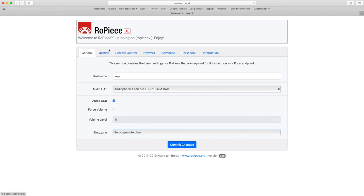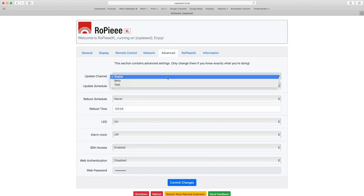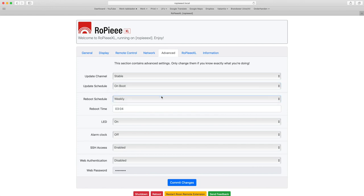For AirPlay and DLNA, the tabs display and remote control are not relevant. If you are a Rupi user and want to know more about these features, watch my video on adding an infrared remote to Rupi. The network tab shows you the current network settings. You can set a static IP address if you like, or enable WiFi and then enter the particulars of your WiFi router. If you don't know what this is about, leave it — the standard settings are fine for normal situations. The advanced tab lets you set things such as whether you want only stable updates or betas, and whether you want them installed on a reboot or manually. Then you can set a reboot schedule for every day, every week, or never, and set the reboot time.